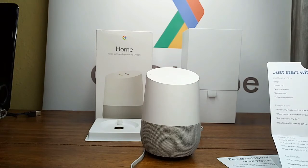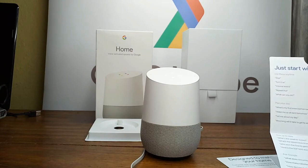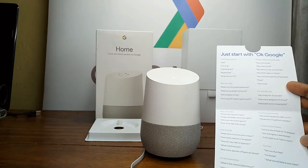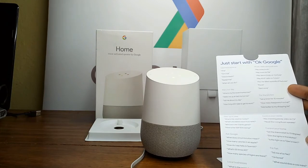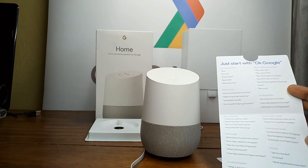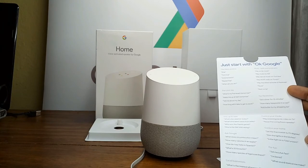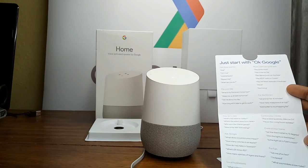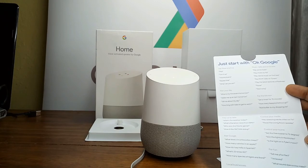'Okay Google, how do I say hello in Spanish?' 'Okay Google, what is the nearest pharmacy in Brea?' I found a few places. The first one is CVS Pharmacy at 855 East Birch Street in Brea. The second one is Kaiser Permanente Pharmacy at 1900 East Lambert Road in Brea. The third one is Fisher's Brea Pharmacy at 385 West Central Avenue in Brea.